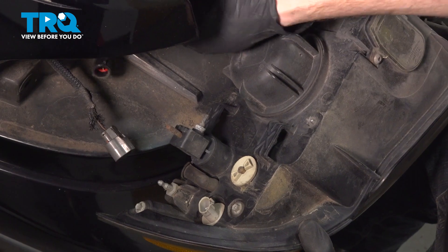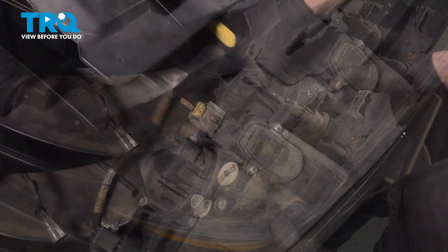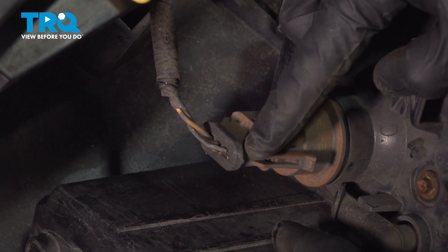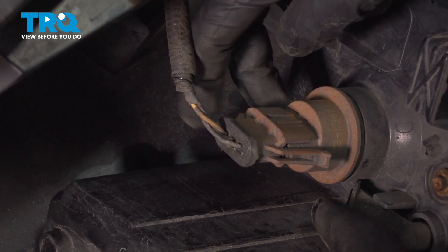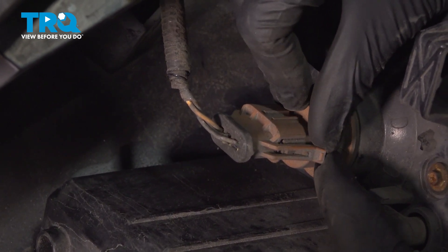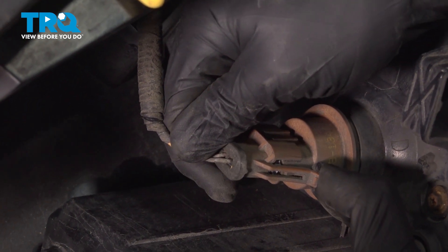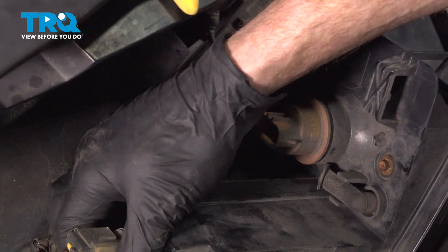As we make our way along, you'll find that you have the center connector — we've already disconnected that. Make your way all the way over to the directional signal. On this, you should find that you have two tabs: one where my index finger is, and a second one down along the bottom. On the bottom on ours, it's broken. But typically for this, you would just grab onto the tab, gently pull it away, and lift it up and off of here. A quick check for corrosion and set that wiring aside.